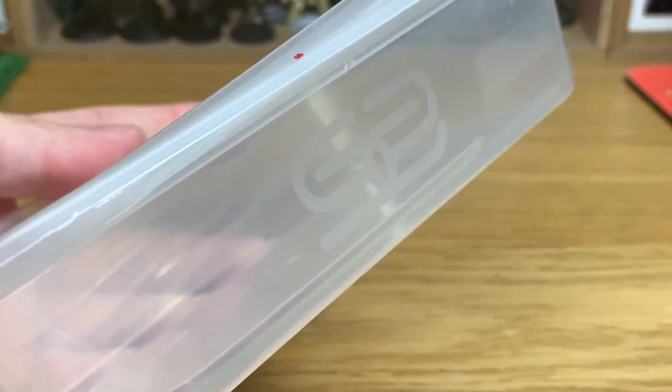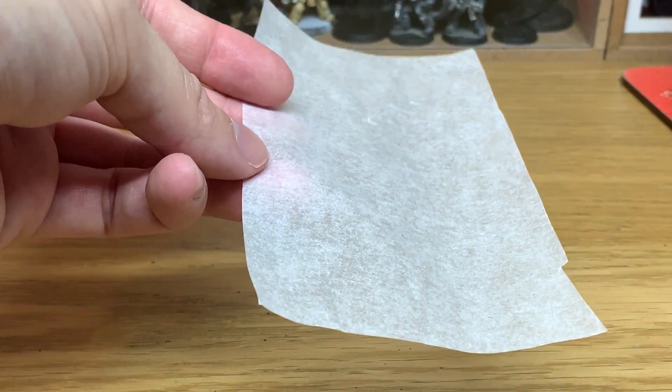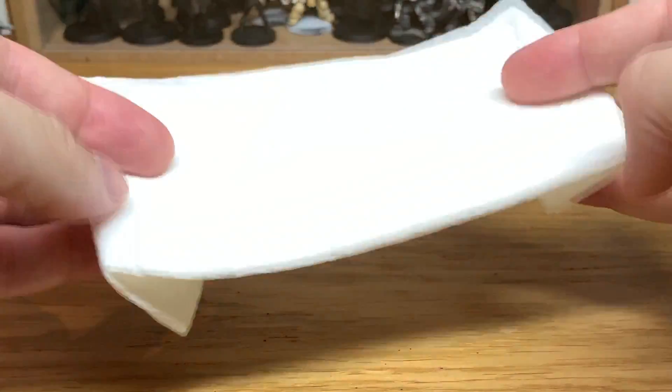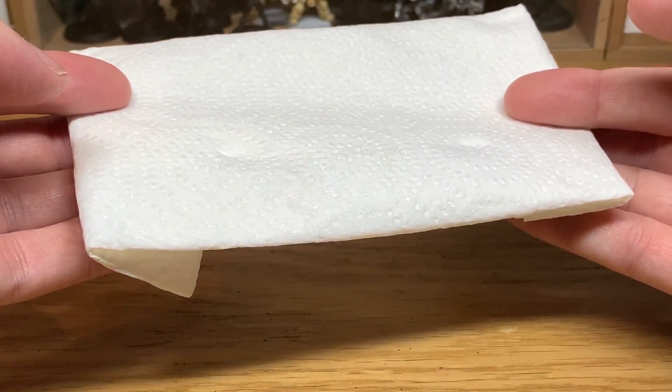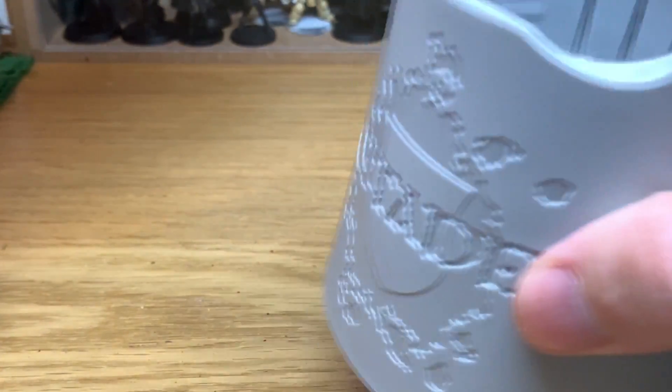The first thing we start with is a plastic tray like this with the lid. You want the lid so that keeps it all wet inside. We're going to be using some greaseproof paper, which is like baking parchment. We're also going to be using some standard kitchen towel — two pieces folded up so that it fits in the base of the tray — and some water.